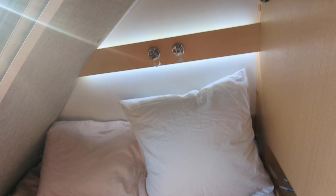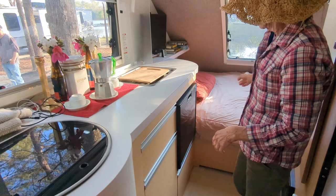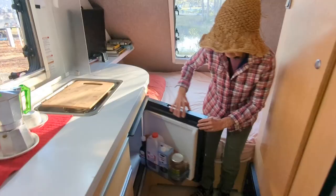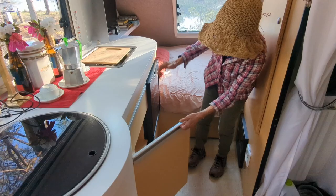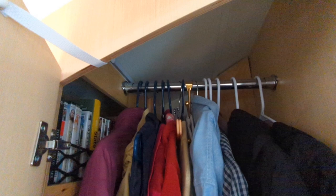What size is the bed? It's a queen size — awesome. And the fridge goes all the way back, so it has a lot more space than it looks. There are tons of storage in this camper — tons of drawers, closets, kitchen storage. This area is full of even more kitchen stuff.